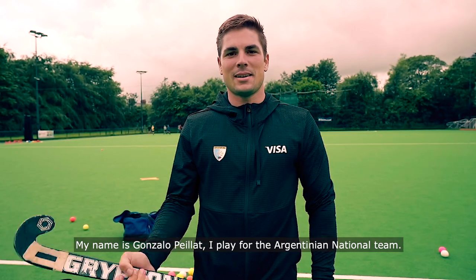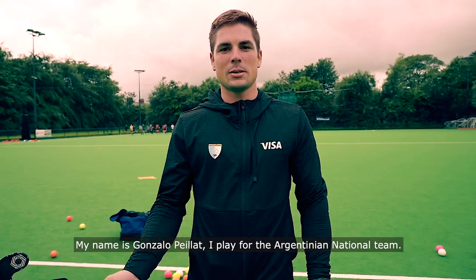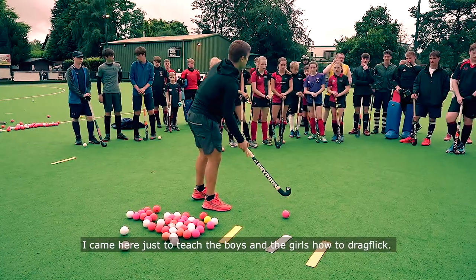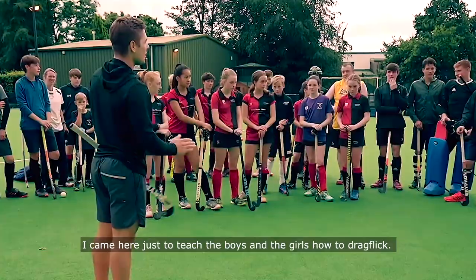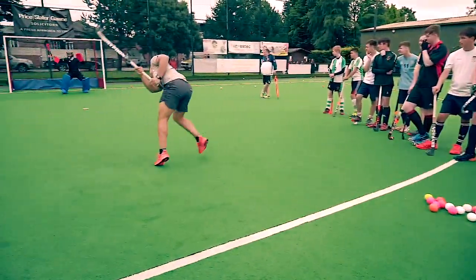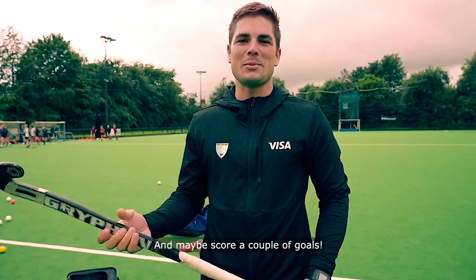My name is Gonzalo Pelliat and I play for the Argentina national team. I came here just to teach the boys and the girls how to make the drag flick. And maybe score a couple of goals.